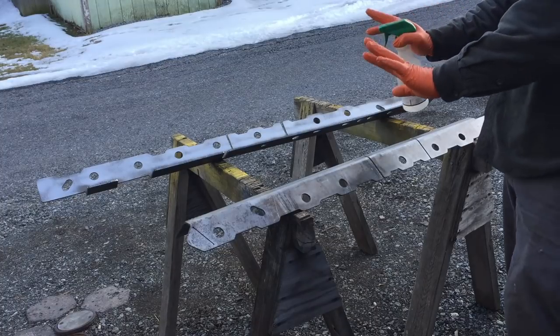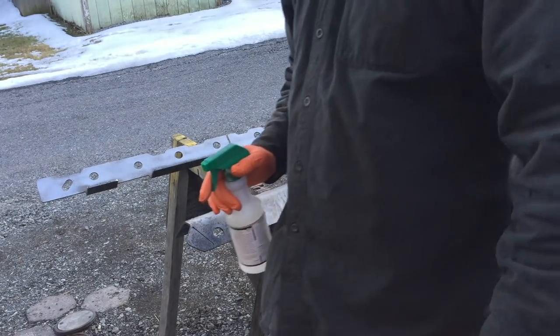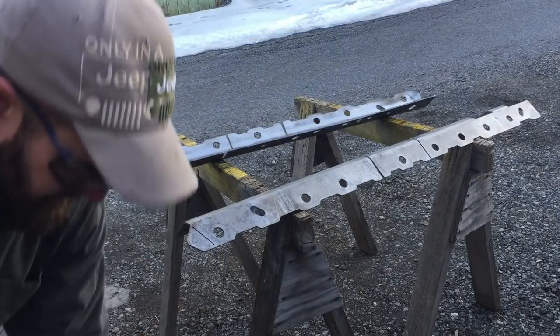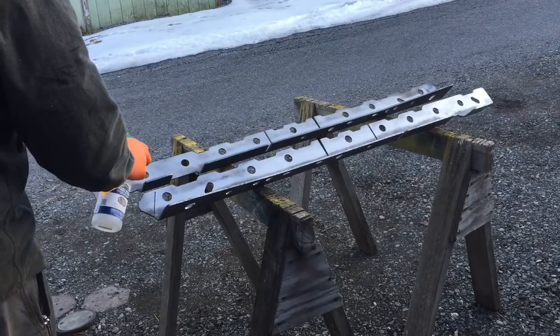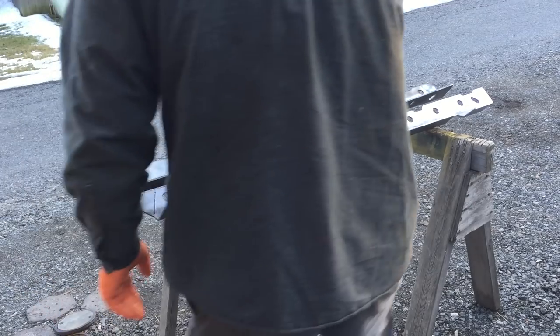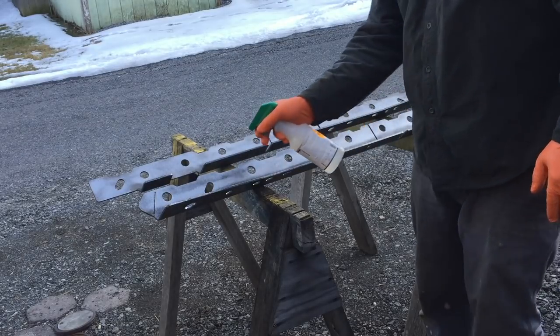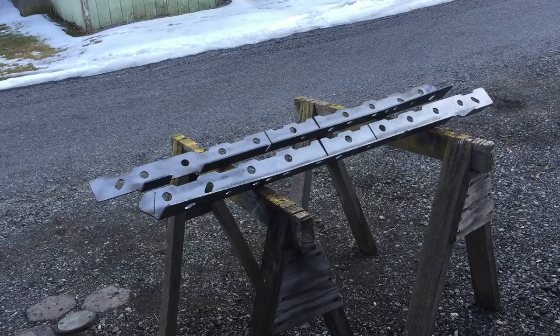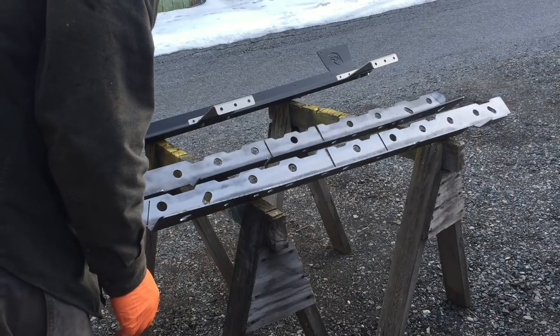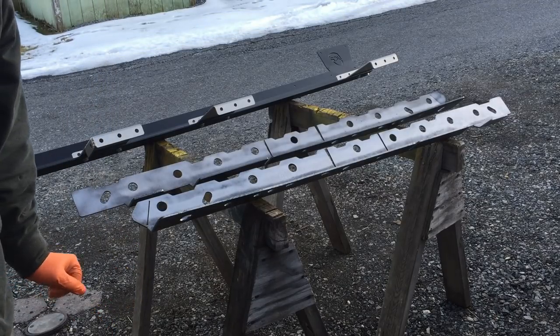Definitely want to wear rubber gloves and safety glasses when working with an acid-based product like this. I don't need to be getting that all over my clamps here. Need to let that sit for about 30 minutes, making sure that it stays wet. I'll check back on that in about 10 minutes. It's been about 10 minutes and everything looks still uniformly wet, so I'll let that go another 15 minutes or so.